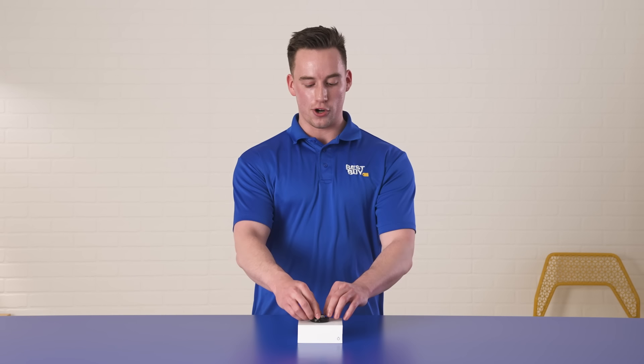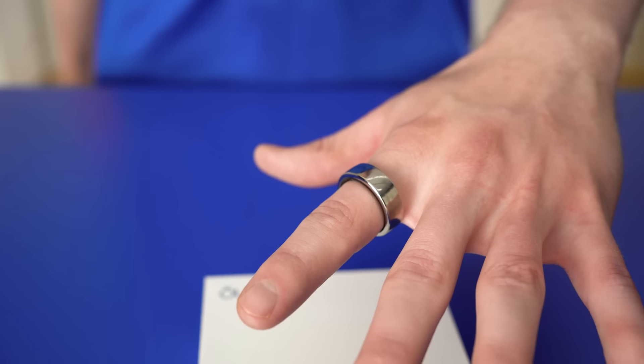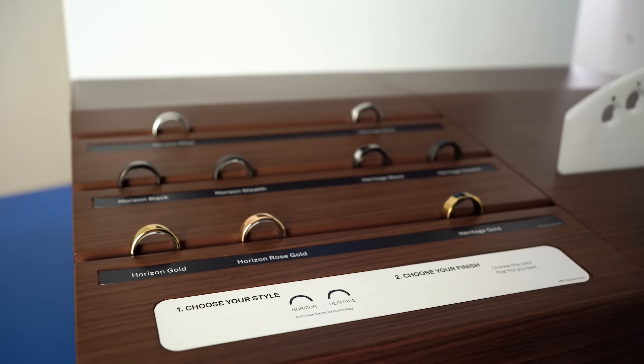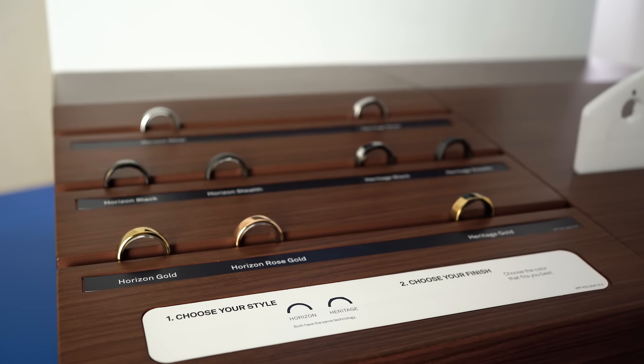Right here I have the Horizon style of this ring in the silver color and finish. There are two different styles — there is a Heritage style as well — and you can choose from an array of different colors and finishes that match your style.